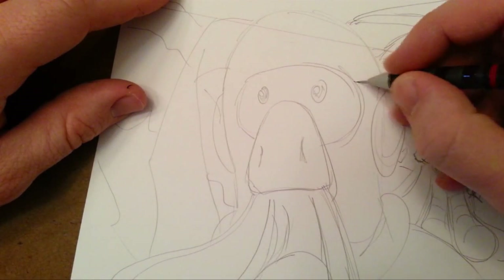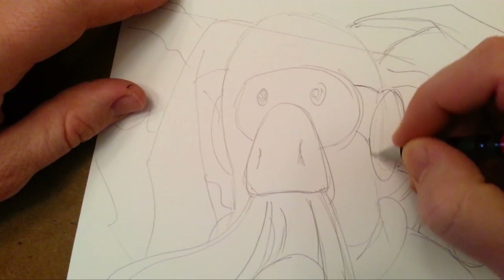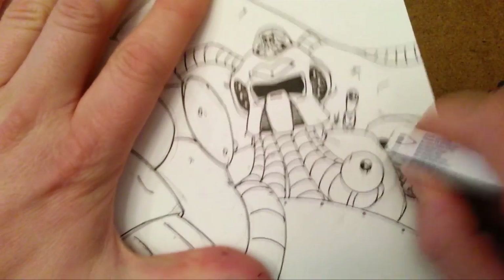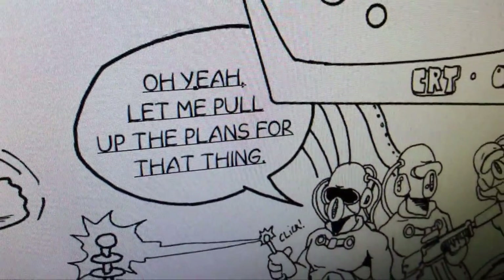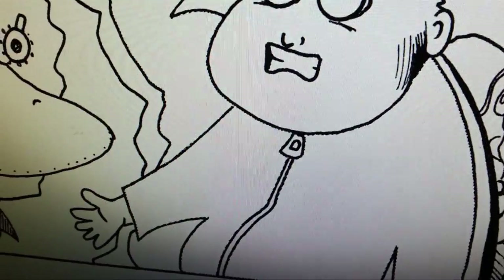I'm putting the finishing touches on Wind Squid number zero and drawing the cover here. Then after all this is done and the lines are erased, they get scanned into the computer and go straight into Photoshop, where I clean up all the artwork, fix any mistakes — which are usually plentiful — and add the text.